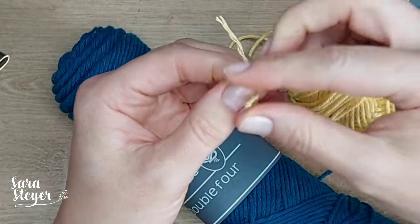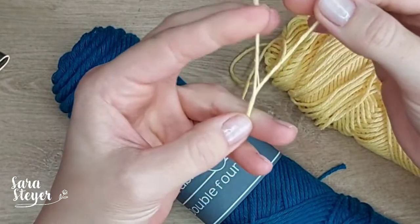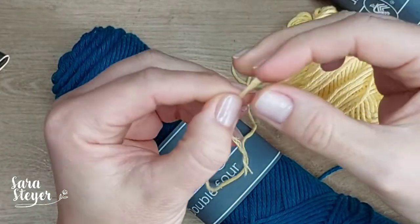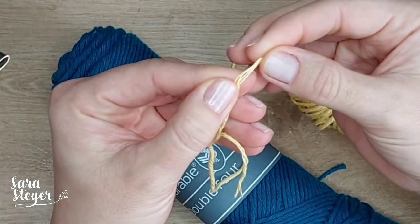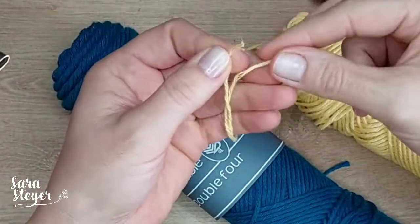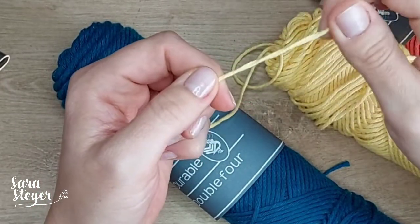Deixa eu desfazer aqui pra mostrar pra vocês. Ele é torcido com dois cabos, tão vendo? São dois cabos enroladinhos. Só que cada cabo tem quatro mini cabinhos. Por isso desse nome Double Four - são dois cabos de quatro fios enrolados juntos.